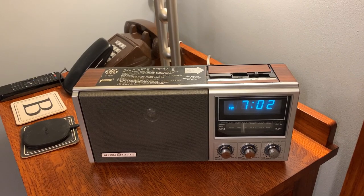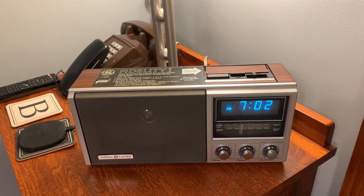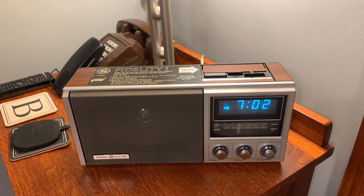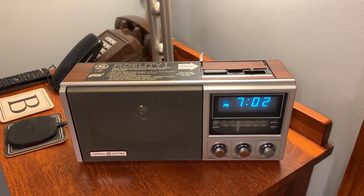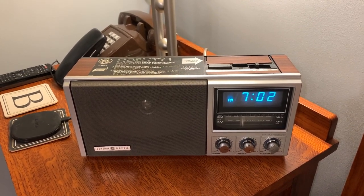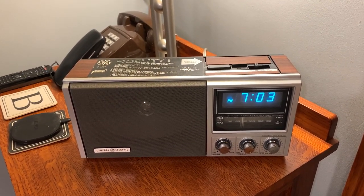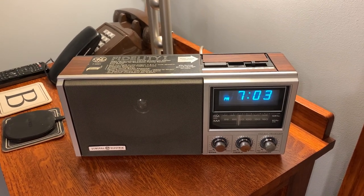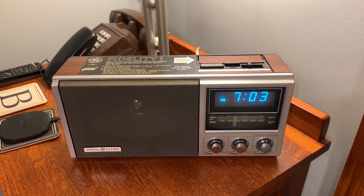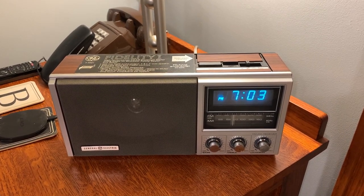This is the 1983 GE Fidelity 1 high performance clock radio. I first learned of this clock radio from a video VOS Life did way back in 2010, and I've always wanted one but never bothered to go hitting eBay to get one until now. None showed up in the thrift store or anything — that's where we usually get a lot of our stuff.